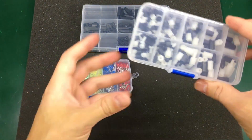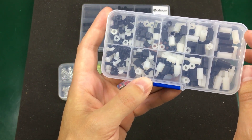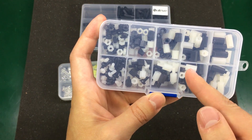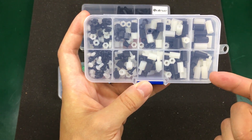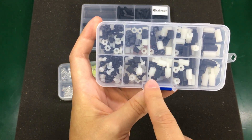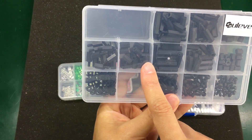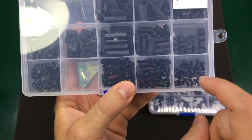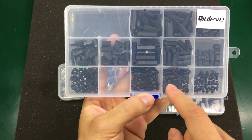Next I have a plastic standoff kit with black and white nylon standoffs. You've seen me use brass standoffs before while building projects, but nylon standoffs are a must when you need electrical insulation. Instead of getting one kit for black and one for white, I went for this mixed kit. And here I got this black nylon standoff kit which also contains some nylon screws — sometimes you also need those.